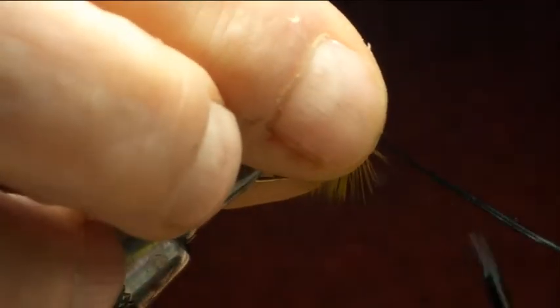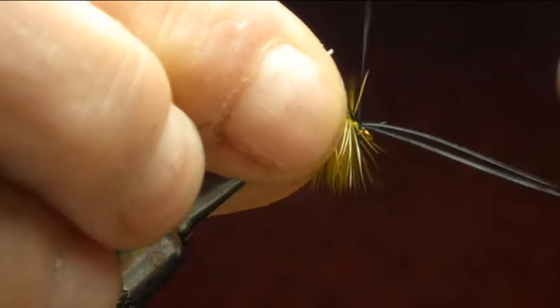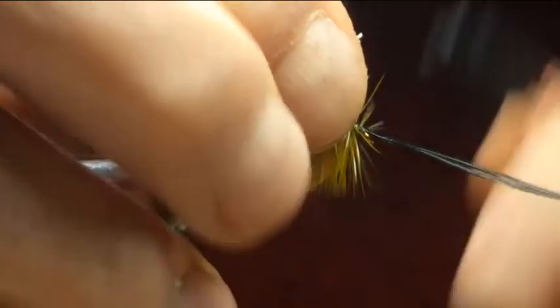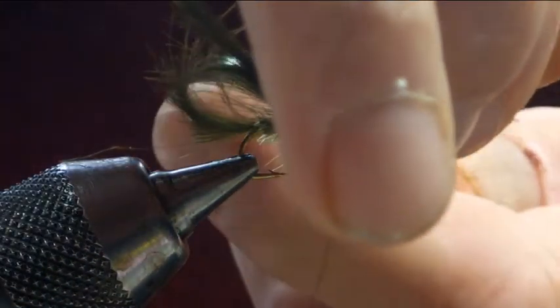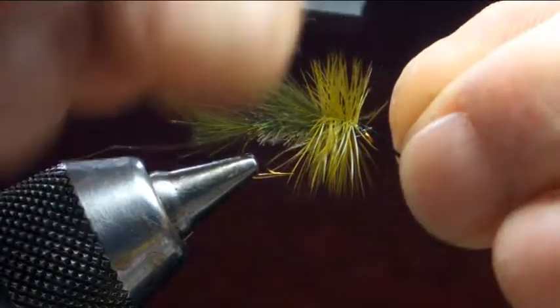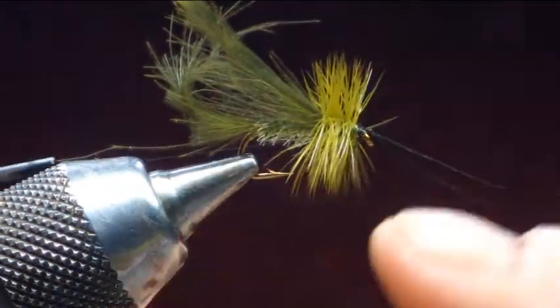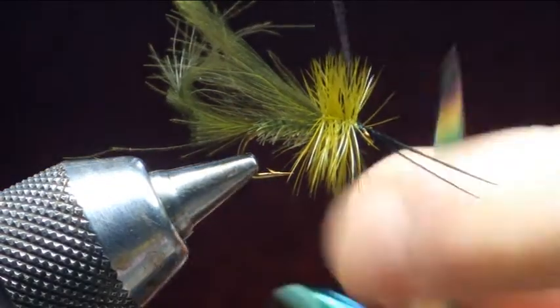Two black claret cock pheasant fibers — just going to set it on the top, pinch loop, bring them over, pull them to the desired head size — that's about the right size — secure that in, just trim them off. Just bring those fibers forward, catch them in, then we just get a wet finish like such.